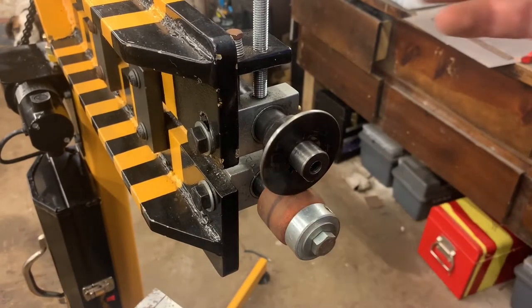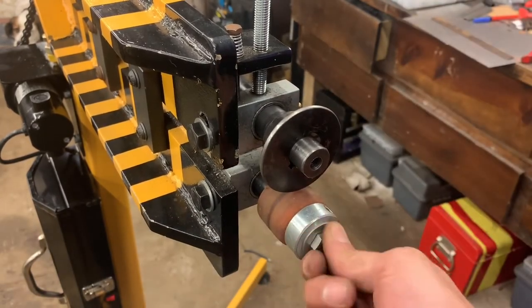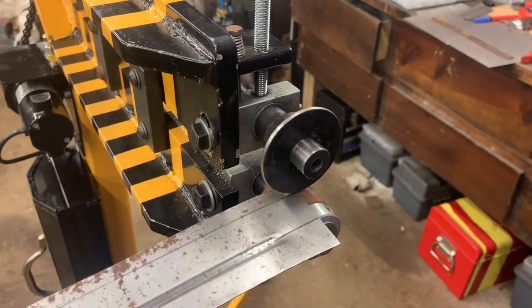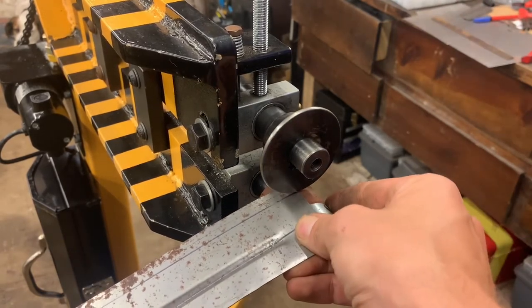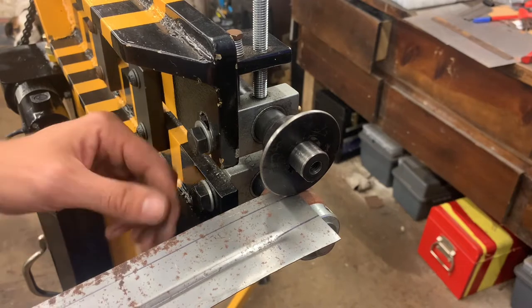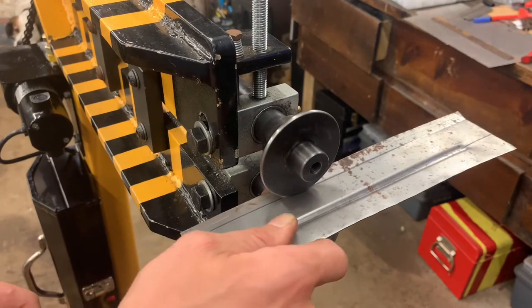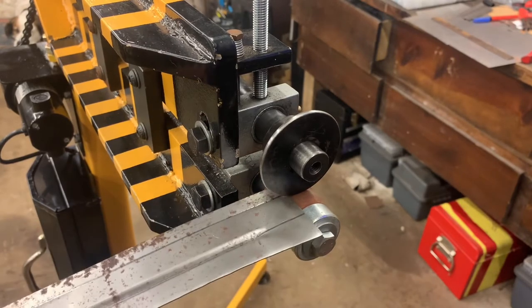I've got the die swapped out. This is a tipping die that I made — if you want to see a video of that, I've got it up on YouTube, I'll try to put a link. I'll get this positioned on the line, tighten it up, and give it a first pass. Okay, that worked pretty good.